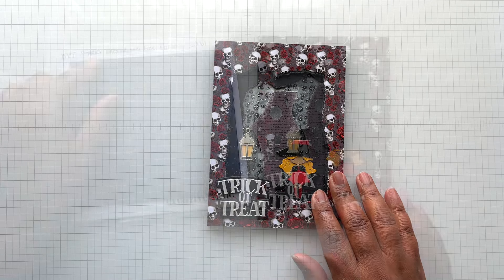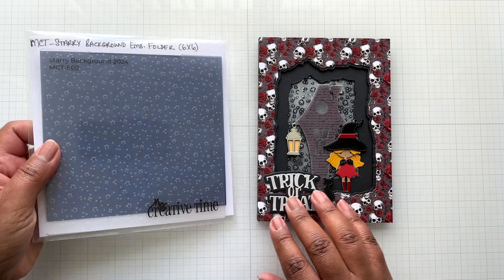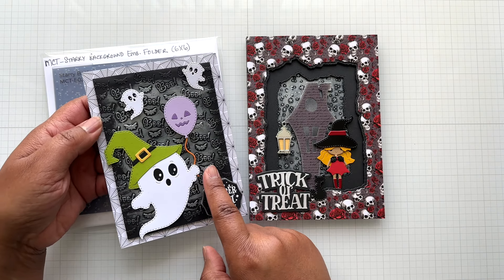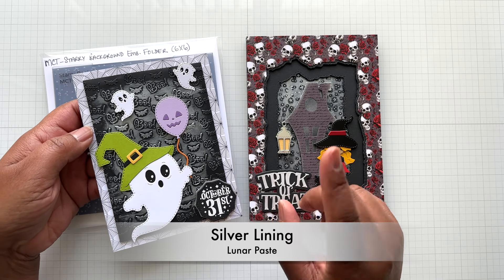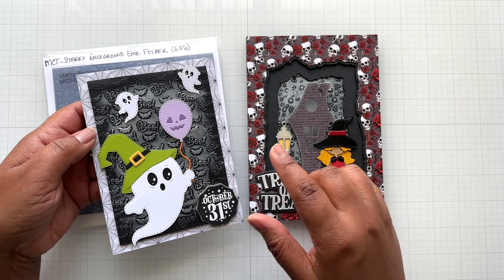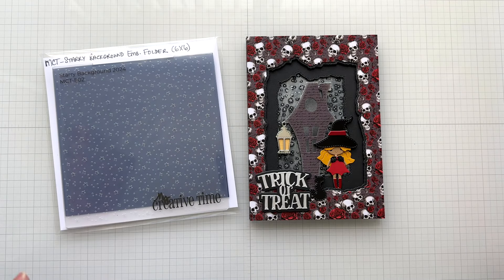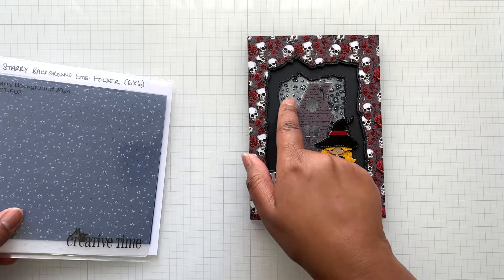For the background, I used a starry background embossing folder — a 6x6, all-year-round one. In my last video, which I'll link here, I used the Boo embossing folder. I used Lunar Paste in a silver color — I'll put the name on screen. That silver Lunar Paste really bumps up the detail and you can just rub it on with your finger, which is what I did here and here. It's perfect for Halloween crafting, and the starry one is perfect for all-year-round.